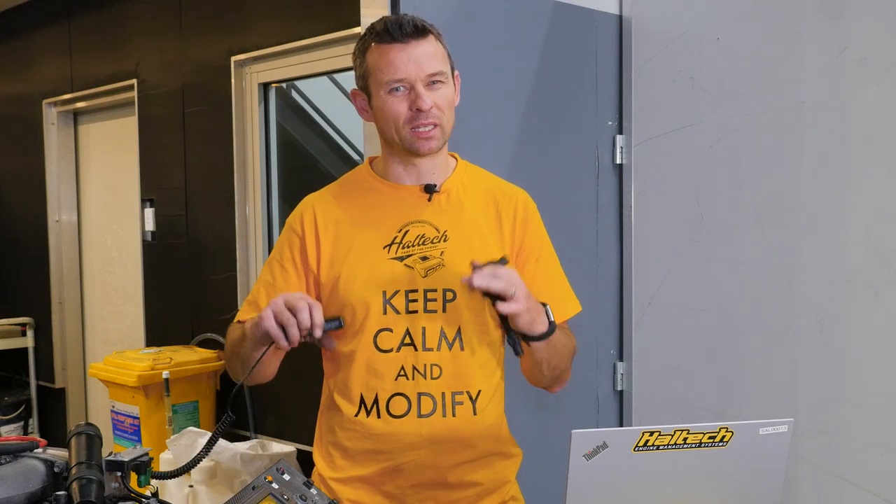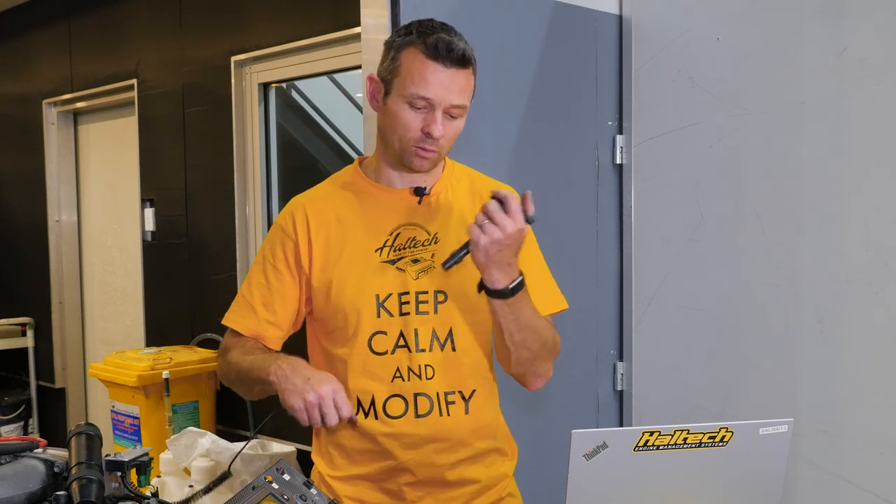That's probably my least favorite method — best thing to do is get an old spark plug wire and stuff it up there. I hope that clears up any questions or misunderstandings you had about using a timing light or setting the base timing on a Haltech ECU. If you've got any questions, drop us an email, give us a call, or hit us up on one of our social media platforms. I'm Matt from Haltech, and I'll see you next time.